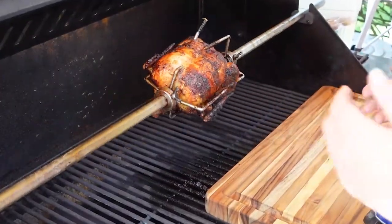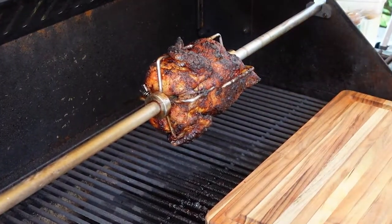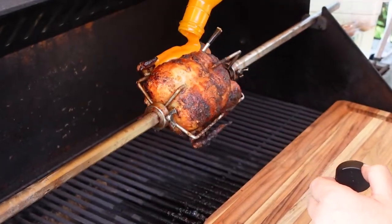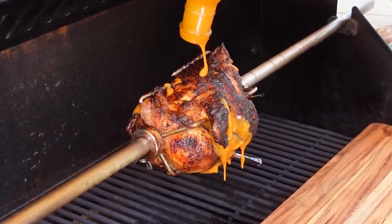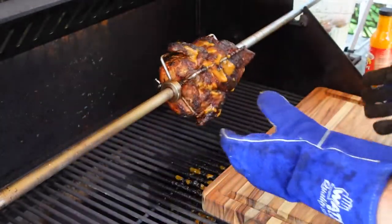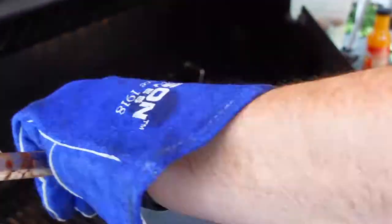We're done now. The chicken, according to the meter, is now 165 and actually about 170 degrees. We're going to take this off. The last step is to put a bit more Piri Piri on our chicken, just to give it that last bit of Portuguese Piri Piri love — once again, for my friends at Mario's. Finish that off. Beautiful. Now let's get this off. Thank you to Princess Automotor for these welding gloves, because this thing is super hot. And now we unleash our chicken.